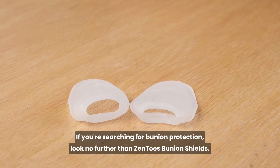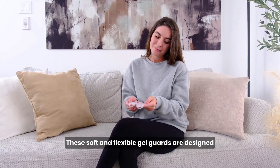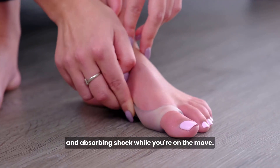If you're searching for bunion protection, look no further than Zento's Bunion Shields. These soft and flexible gel guards are designed to protect and cushion your bunions, preventing rubbing and absorbing shock while you're on the move.